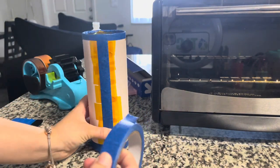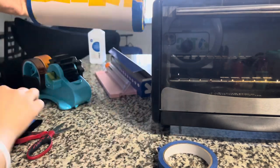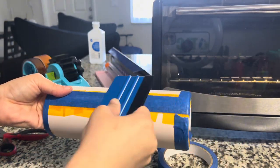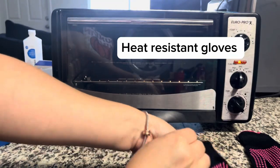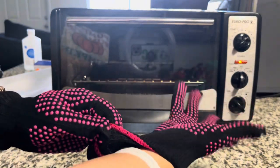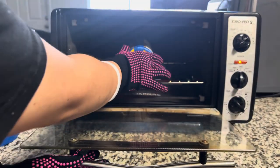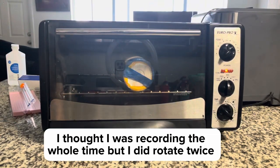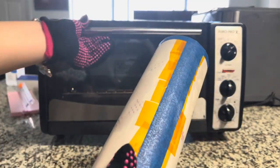I'm going to add one more strip of tape here, then use my squeegee to make sure it's on there and secured. I've never used painter's tape before, so we're going to see how this comes out — I bought the squeegee on Temu as well. We're going to put this in the oven for six minutes total, flipping it every two minutes. Okay, we're going to go ahead and turn it off now and let it sit for a few minutes before unwrapping.